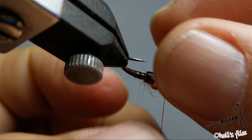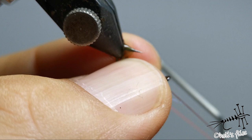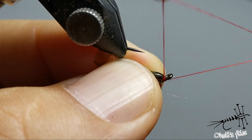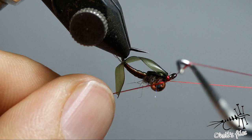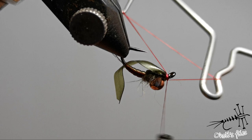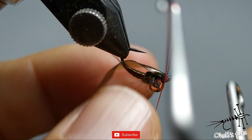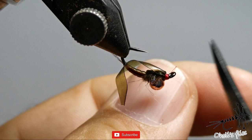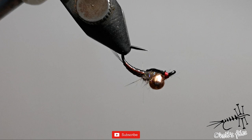You can add a drop of head cement over it, but I'm not going to — I like to keep my fly simple. I'm going to whip finish it and that's it. See how I use my middle finger to pull and take more thread from the bobbin — I'll try to show that again. I cross it, position it where I want, place it under the finger, pull my middle finger, and add more thread as needed. You can add some varnish if you like after two whip finishes.